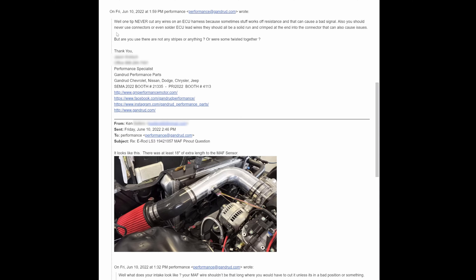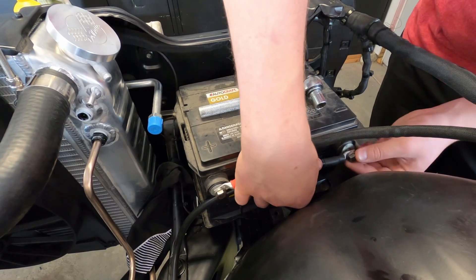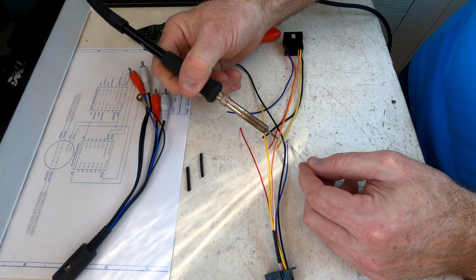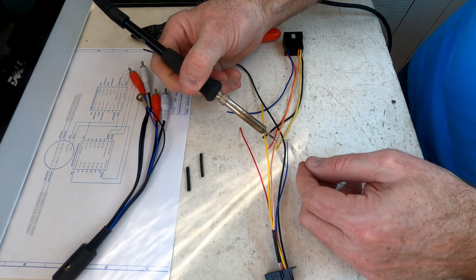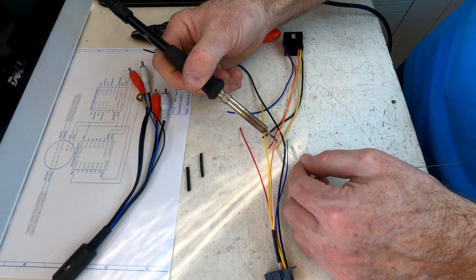Three things before we jump into the changes. One, what we did goes directly against the advice of my Chevy dealer — now you've been warned. Two, disconnect your battery before doing any wiring work; it's worth the extra minute. Three, I'm not going to talk about soldering technique because I've covered it in another video — I'll put a link to it in the description. Now let's get started.